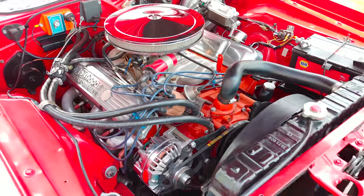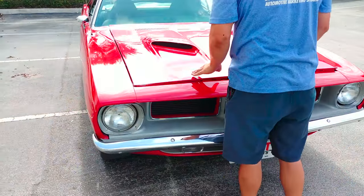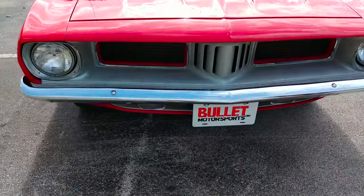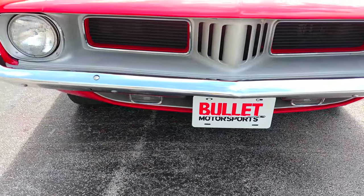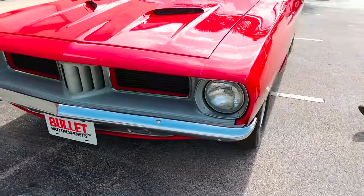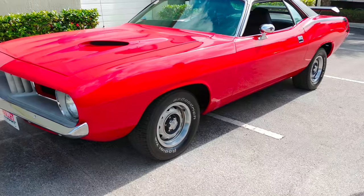Let me go ahead and close this. It's got your signature Barracuda scoops up front. Really nice. All the chrome up front looks really nice. As I said, it shows extremely well, so you'd have a great time driving it to your local cruise-in. Paint is like a six and a half to seven out of ten, but it does show very well.